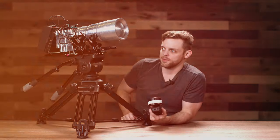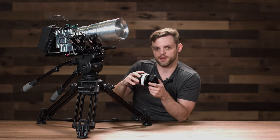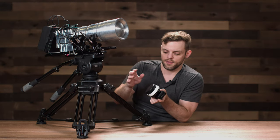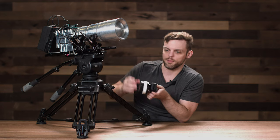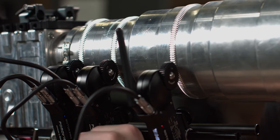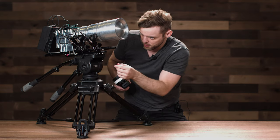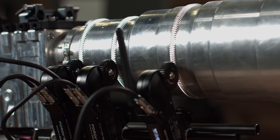Everything is set up, so now I can start pulling focus. It's very responsive and I can pull focus and zoom at the same time. If you wanted to set the zoom to the focus wheel, all you'd have to do is change the color on that motor — change it to red by pushing the button twice. With both motors set to red, moving the focus wheel moves both of them simultaneously. This works great for 3D setups where you want to pull focus on two cameras doing exactly the same thing.